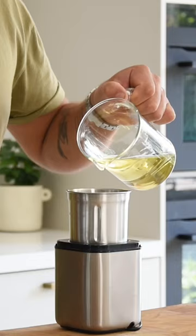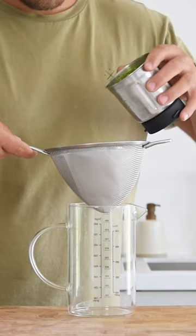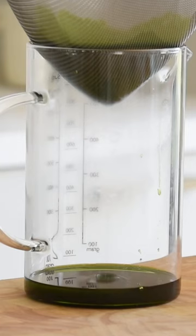Now mix the oil with the herbs and blend this till it's 65 degrees Celsius. It will heat up from the friction. Then pass it through a fine sieve lined with kitchen paper and cool it down in your fridge so the color doesn't fade.